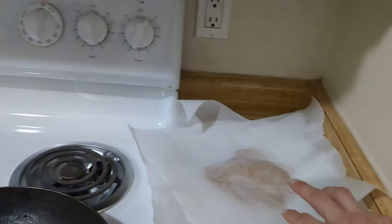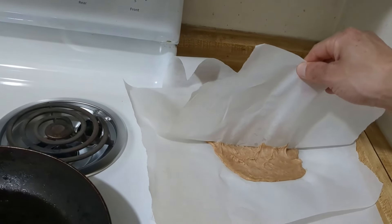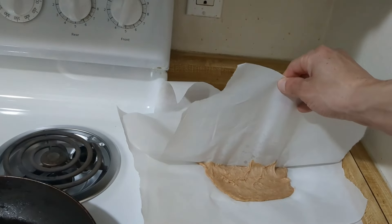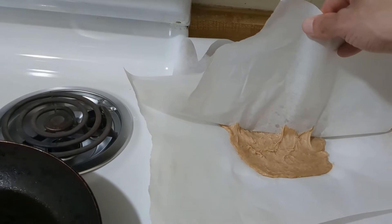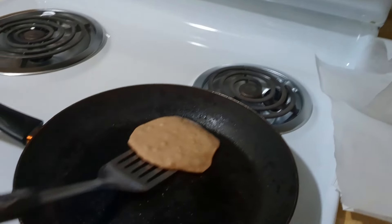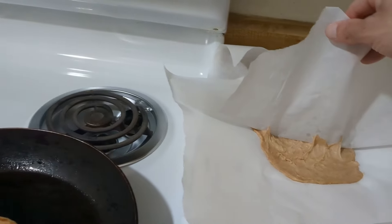As a heads up, family — you do not want to put the parchment paper directly on top of the dough because it's going to stick. Make sure you put some flour on there, and don't do that, fam.